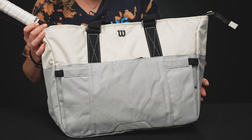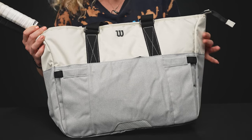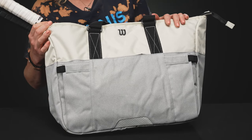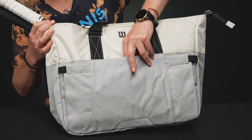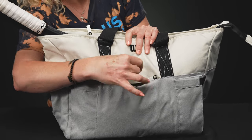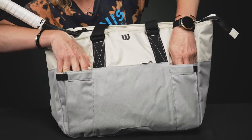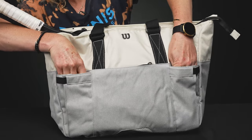Let's take a closer look at the Wilson tennis tote. This is going to be such a great option for the player that wants to carry a good amount of gear without being weighed down and still look stylish heading to the court. Right in front we have a very small accessory pocket — this will hold maybe your dampeners or little grip tapes, but nothing too big. On both sides we have those expandable pockets, ideal for either a can of balls or a water bottle.